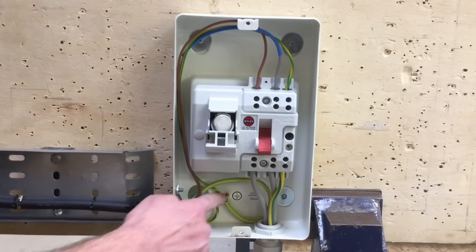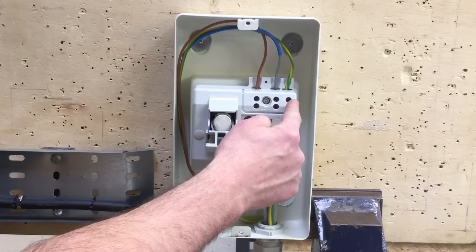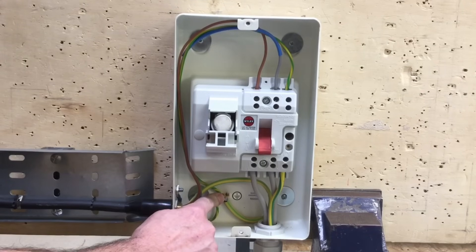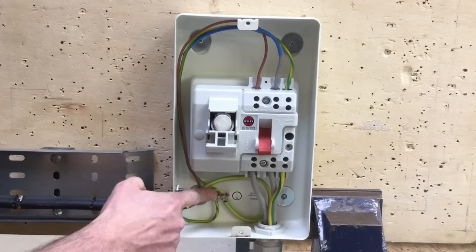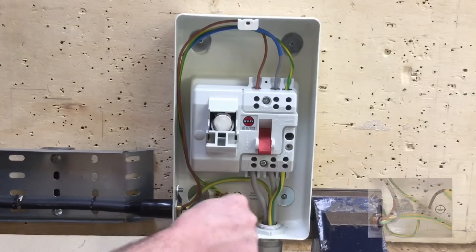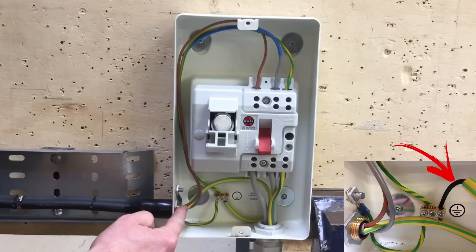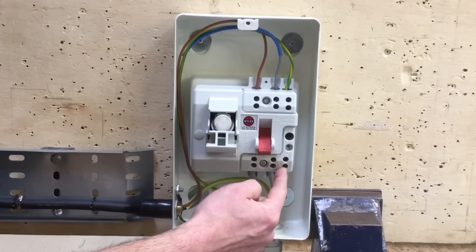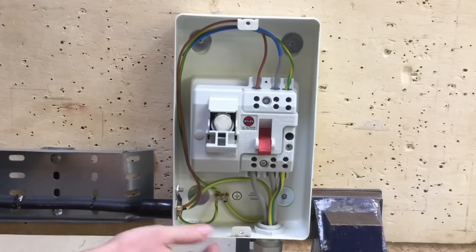It's important to note that the earth bar in the enclosure is not physically connected to the incoming earthing conductor or the outgoing circuit protective conductor. We therefore have to make a separate connection to the earth bar in order to earth the metal enclosure. We can't purely use the earth terminal for our CPC — the earth conductor must come in, connect to the outgoing CPC, and then go out separately to the earthing ring to earth the steel wire armoured armouring.